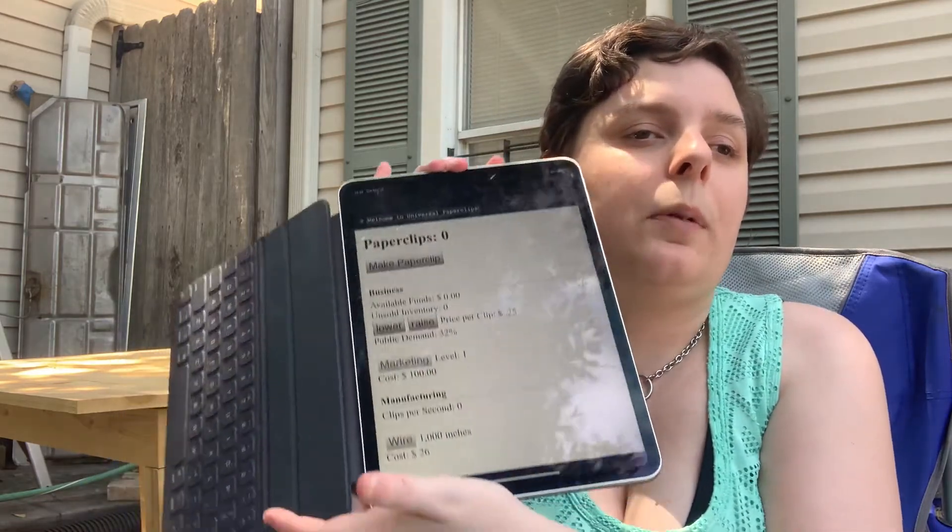It's called Universal Paperclips. Literally, you start off by building paperclips and I don't want to give too much away, but you start off by just pushing this button to make paperclips. That's all you do. From there, you make paperclips to make more paperclips. It ends up with you going to outer space. I like it. It's a really fun game.